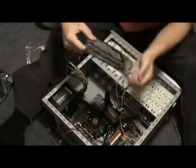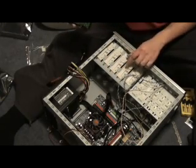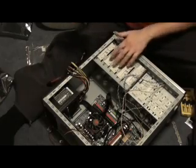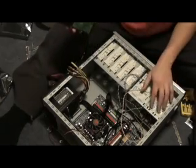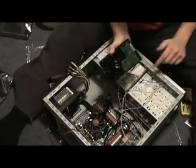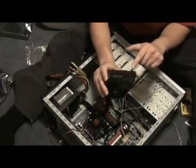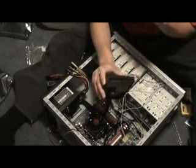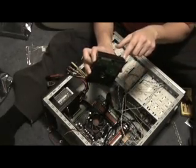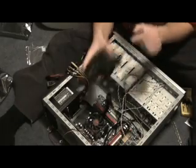I have a hard drive. These bigger slots hold the CD-ROMs and DVD players; these ones hold disk drives, including the hard disk drive. You find the end of the hard drive that has all the pins — don't touch them if you don't have to. There's one with four pins — that's power. There's another one with lots of pins — that's for the IDE.